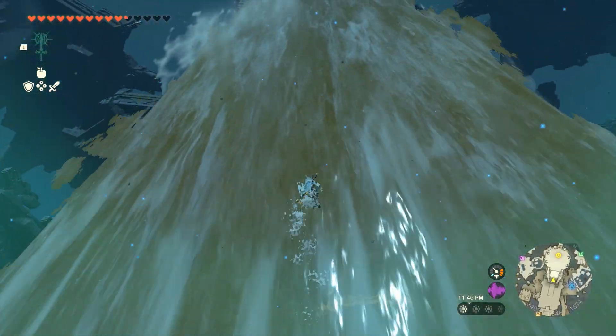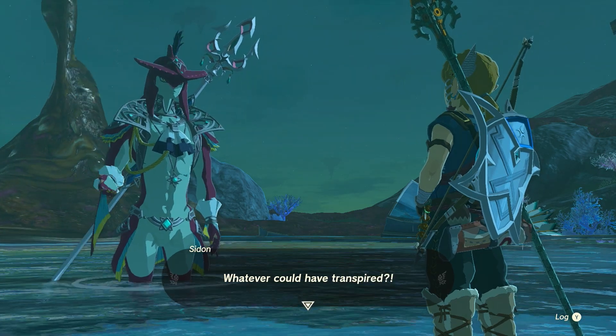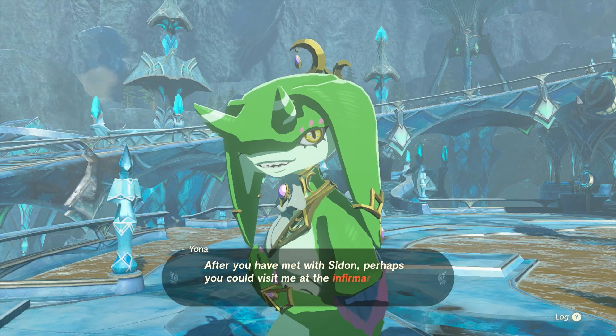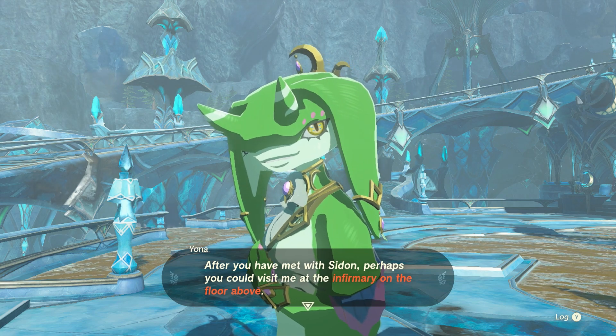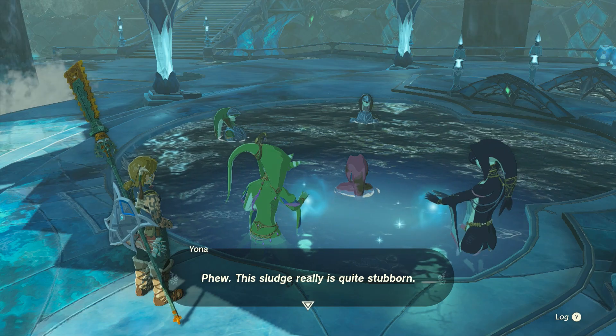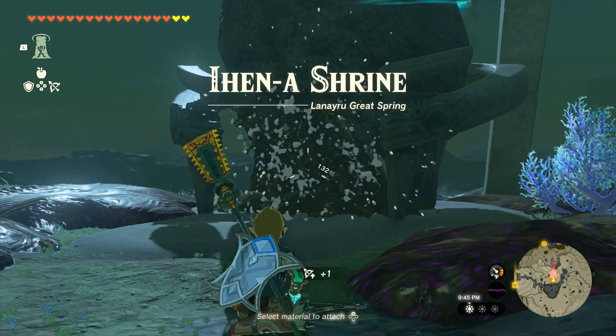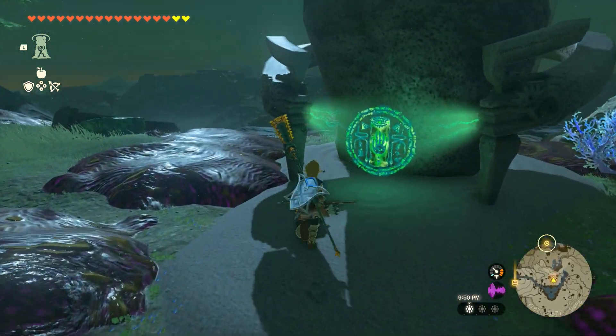Once you've spoken with Sidon at Mipha Court up on Ploymus Mountain, return to the Zora domain and head to the infirmary to speak to his fiancée, Yona. Before you do that, though, make sure to at least activate the Ihenna Shrine nearby to give you a fast travel point to get back up here easily.